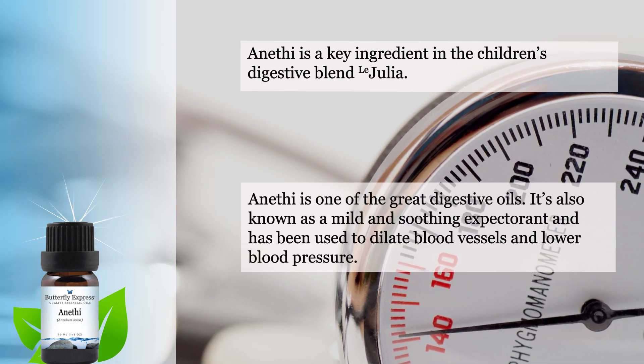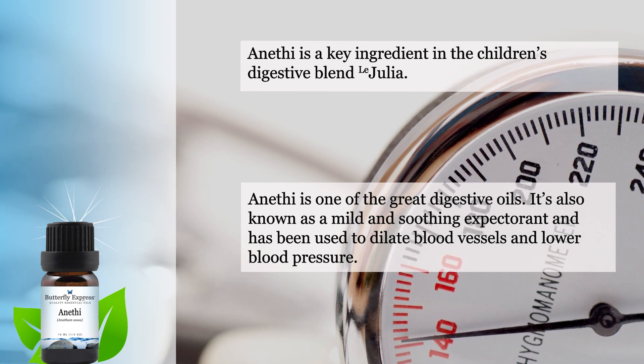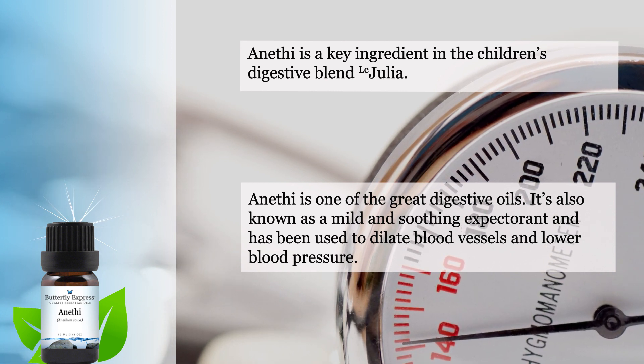Anethi is one of the great digestive oils. It is known as a mild and soothing expectorant and has been used to dilate blood vessels and to lower blood pressure.